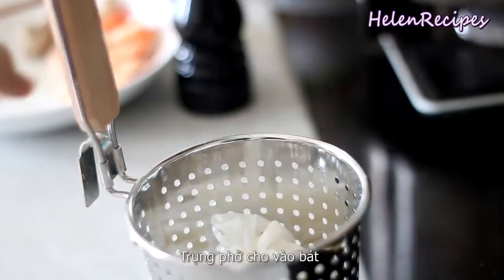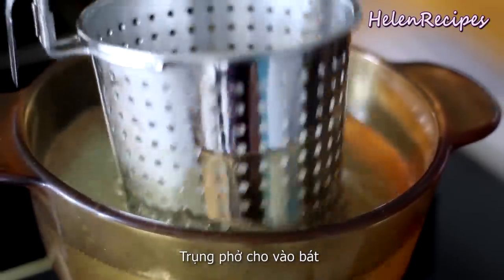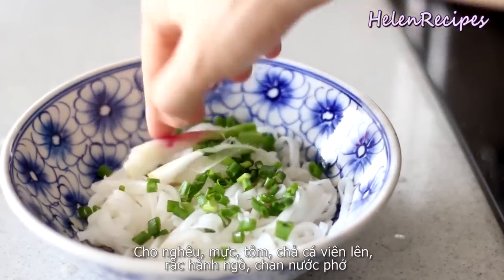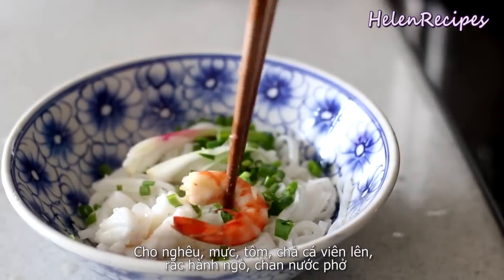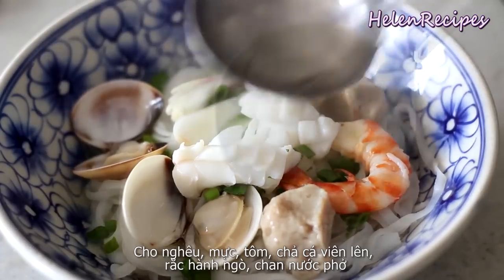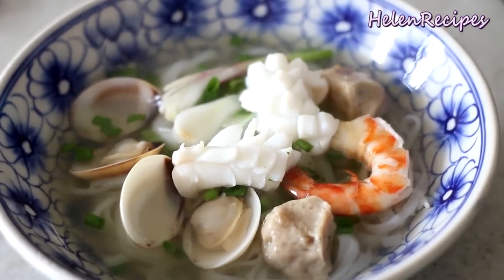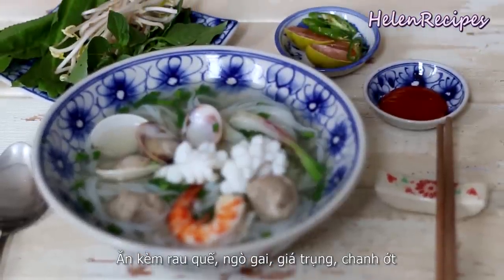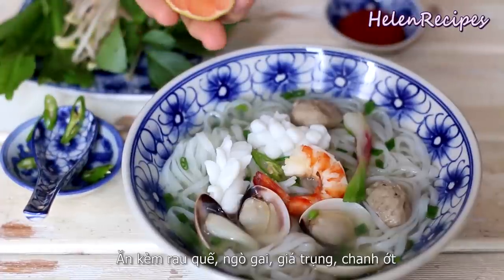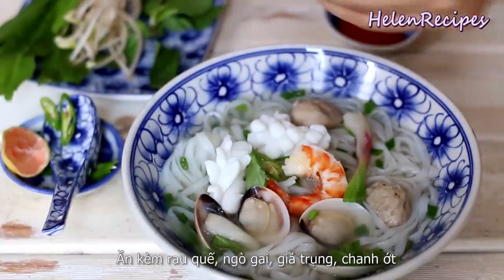Blanch a handful of noodles in a long-handled strainer for about 10 seconds, drain, and transfer to a serving bowl. Garnish with some thinly sliced onion, then arrange the clams, the cuttlefish, the shrimps, and the fish balls on top along with one scallion stem and chopped scallion. Ladle the hot broth over. You can serve with a platter of fresh herbs like Asian basil and sawtooth herb, some blanched bean sprouts, a wedge of lime, and a small condiment bowl of hoisin sauce and sriracha for dipping.